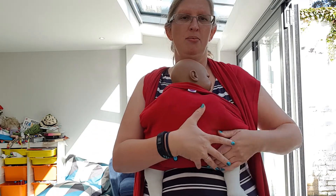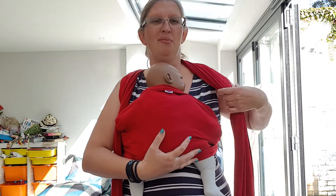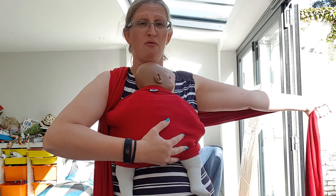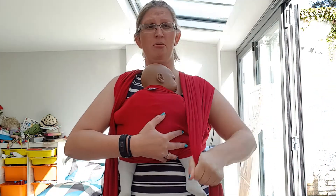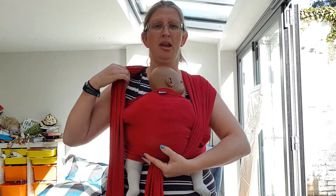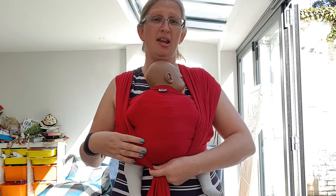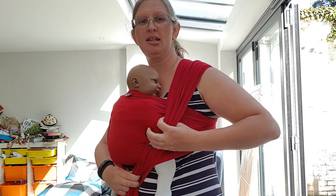Once we're happy with that, we're going to start tightening up, starting with the one I did first. I'm going to pull all the way out — downward or even horizontally away from my body — and really wiggle the opposite shoulder as I do it, then bring it up. You should feel that the band has really snugged up and tightened. Then I'm going to do the same on the other side. Because the wrap is stretchy you need to be quite firm with it and really pull out that elasticity so that it is nice and tight and snug.